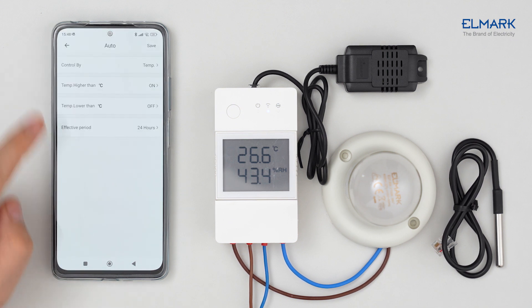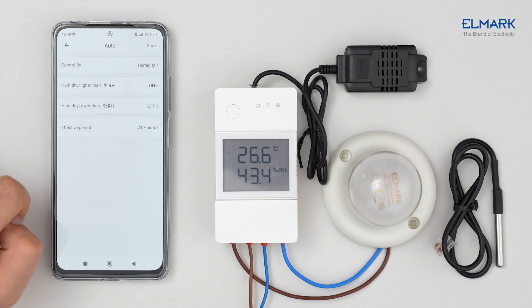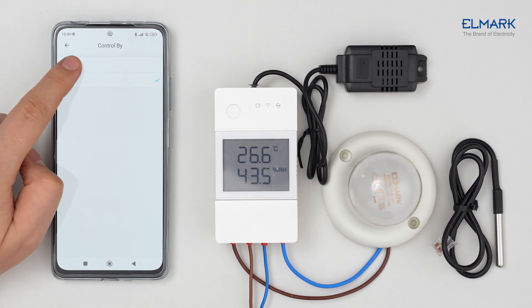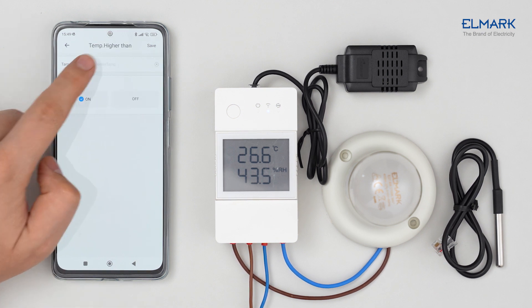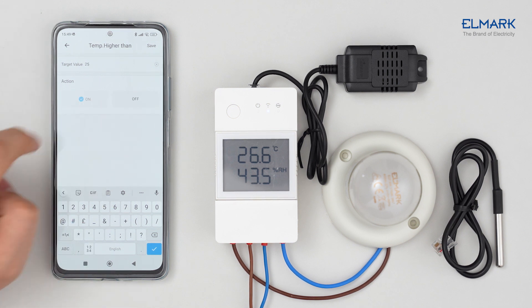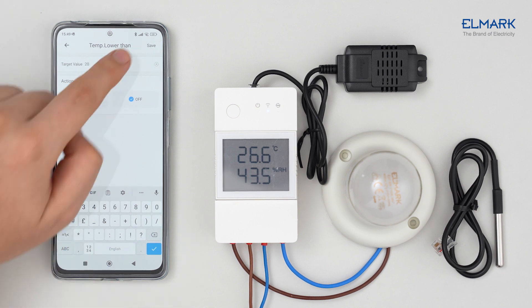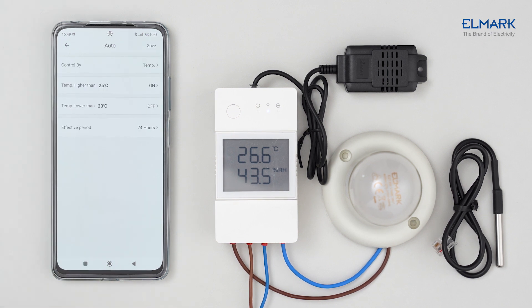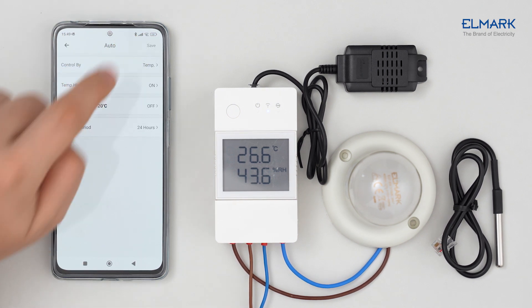In Auto mode, you can set the connected device to be controlled by temperature or humidity. Set a high and low temperature for the device to turn on or off accordingly. Finally, you set the period in which this setting is effective and tap Save.